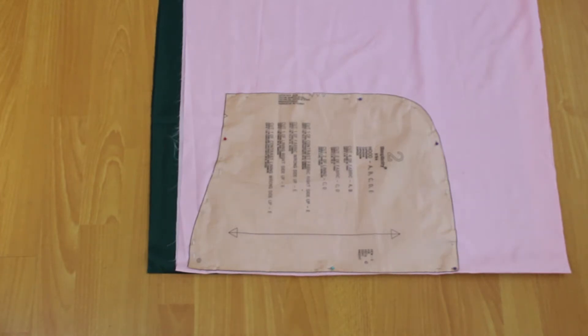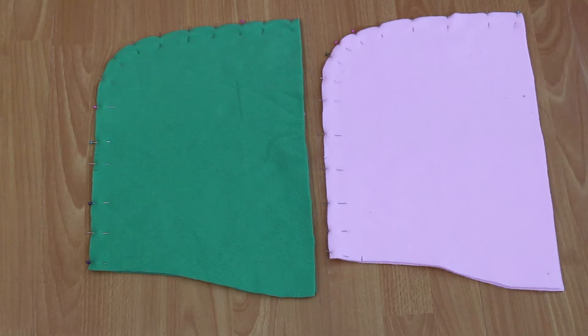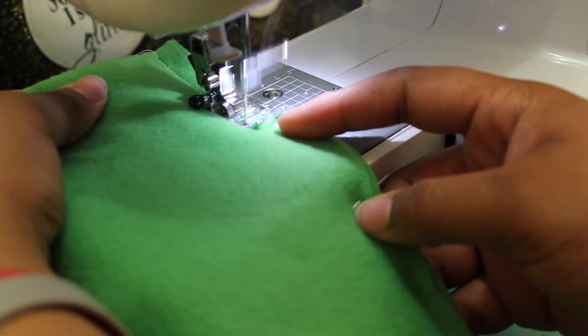Take pattern piece number two, pinning it print side up to the lining fabric which has been folded in half with right sides together. Cut that out and you should have two halves of a hood lining with right sides together.